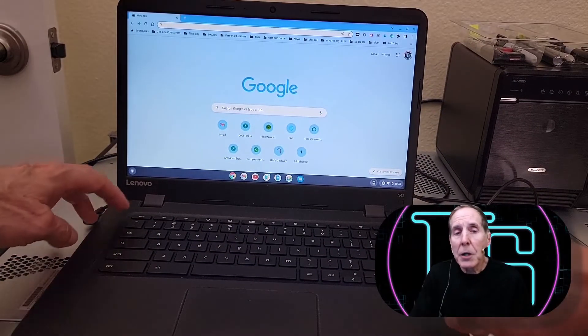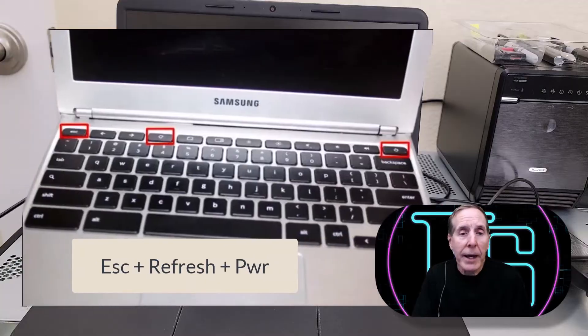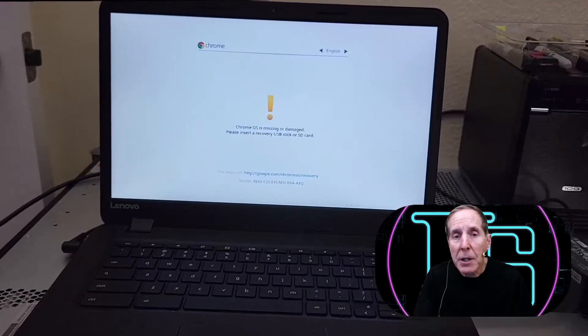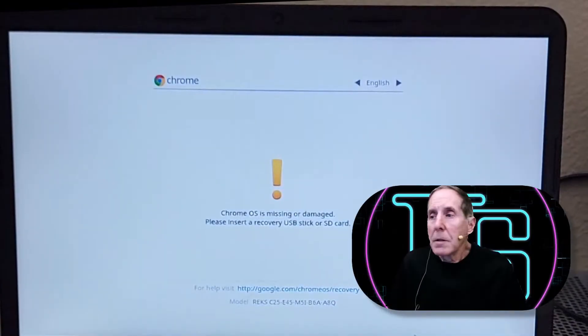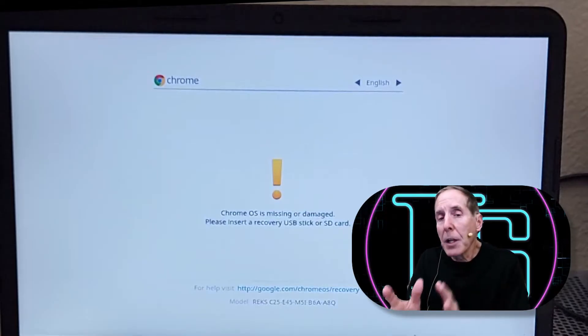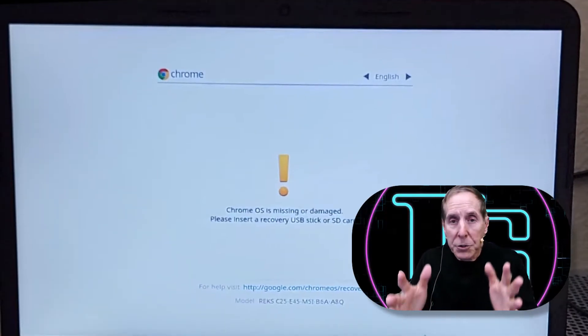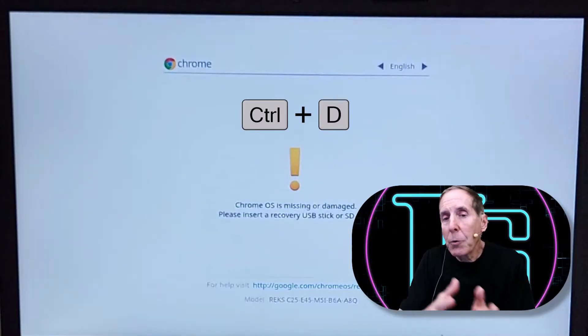Step one: we're going to begin the process of moving from Chrome OS to recovery mode using the Escape, Refresh, and Power keys. That's going to move us into what you see on the screen. At this point, we want to move from recovery mode into developer mode, and we do that using Ctrl+D, which will start moving us into developer mode.